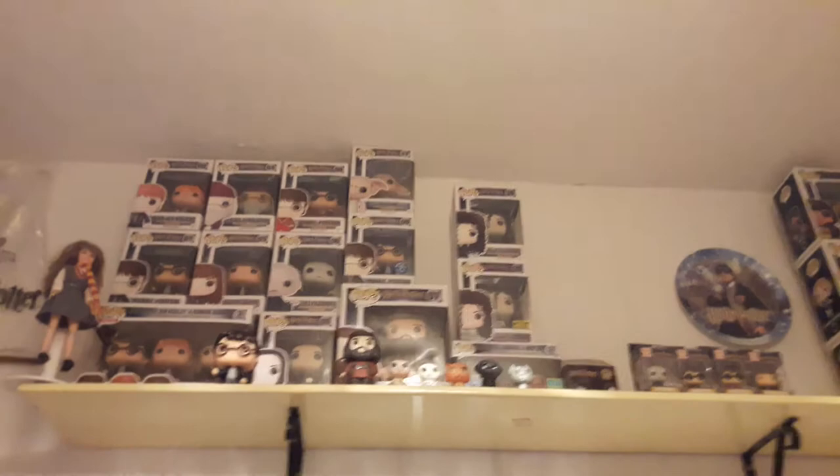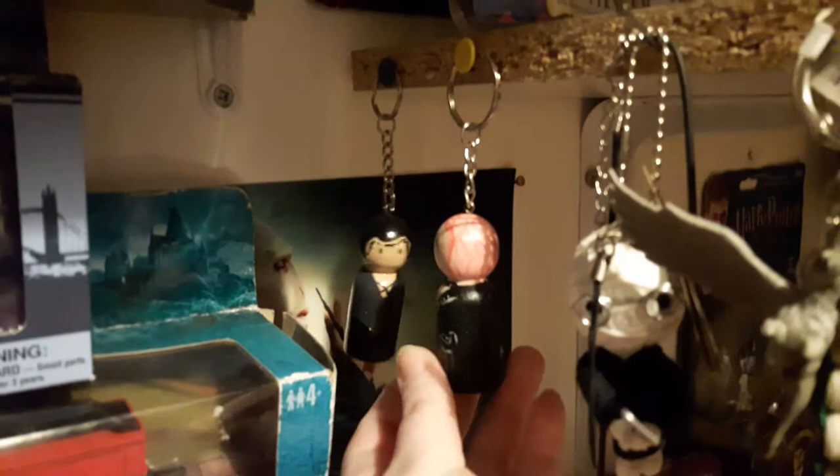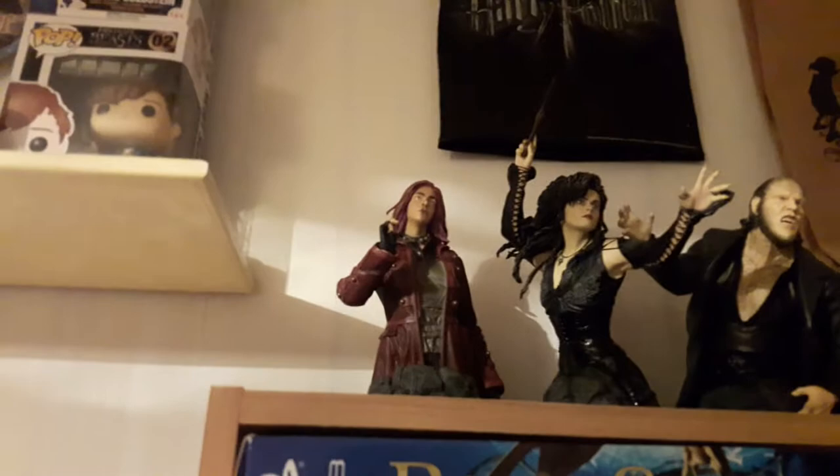Next I have this Tonks peg keyring that I had made for me — I showed the Bellatrix one in my Bellatrix video. Then right up there, and I've done a review on most of these before, is my Tonks Gentle Giant bust. I have a postcard on my wall over here, I'll pull it off the wall.